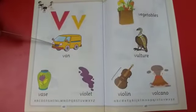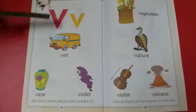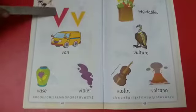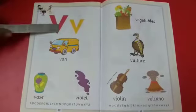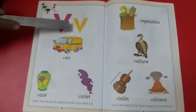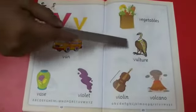V for van. V for violet — violet is a color. V for vegetables. V for vulture — vulture is a bird.